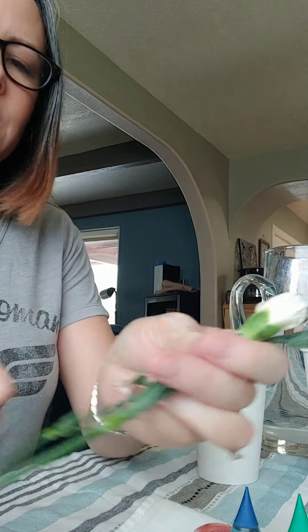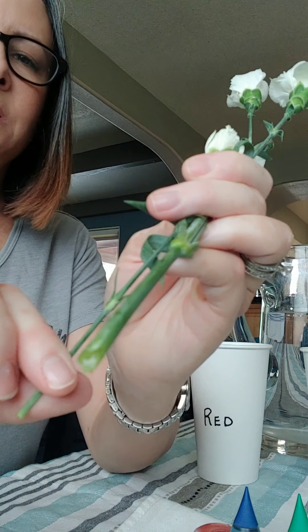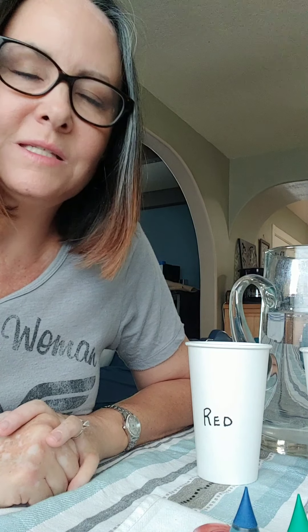The way we're going to do that is by cutting the ends of our flowers off and giving it a nice clean cut vessel for the colored water to flow through. Boys and girls, you know that water is what feeds the flower, right? So as the water travels up the stem, so does the color.